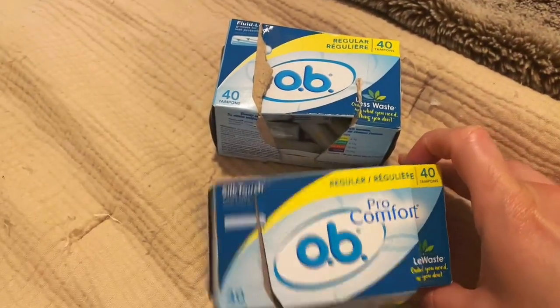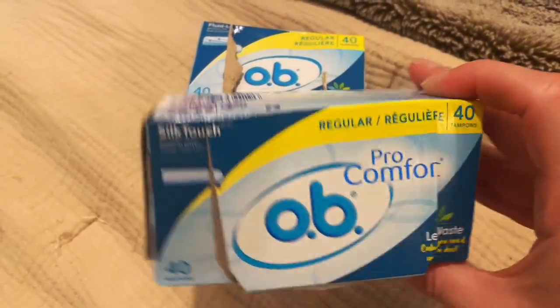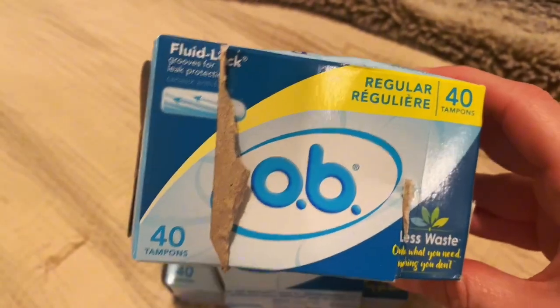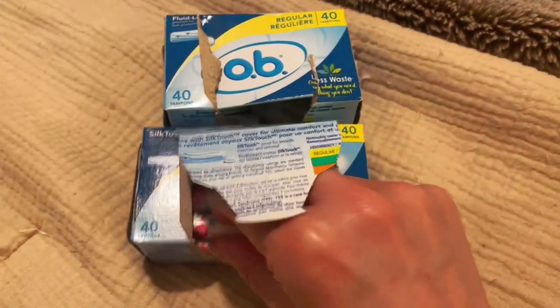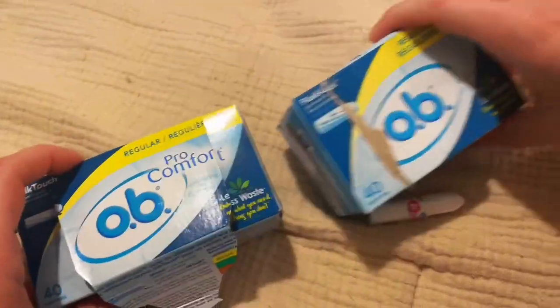I wanted to do this video to show the difference between the Obey Pro Comfort Silk Touch, which is this one, and the same one with the Fluid Lock. What is the difference? I was sure it's not that big of a deal, but let me show you how different it is. I definitely have a strong preference.